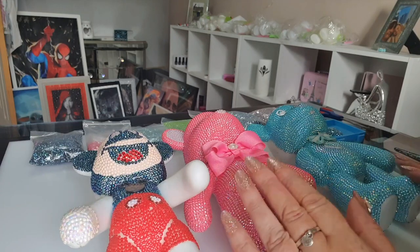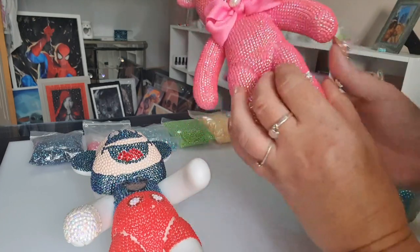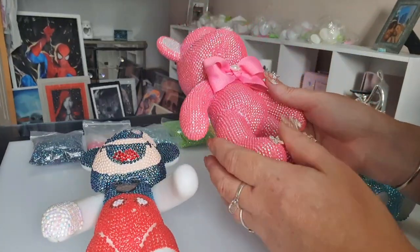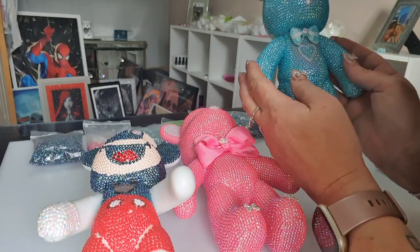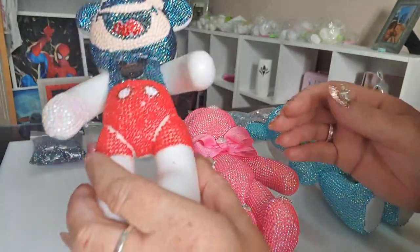Hi everyone, a lot of you have been asking about these bears. Here's one that I've just finished — as you can see, it's all the way around. This one is halfway there, and this is a custom I'm doing.